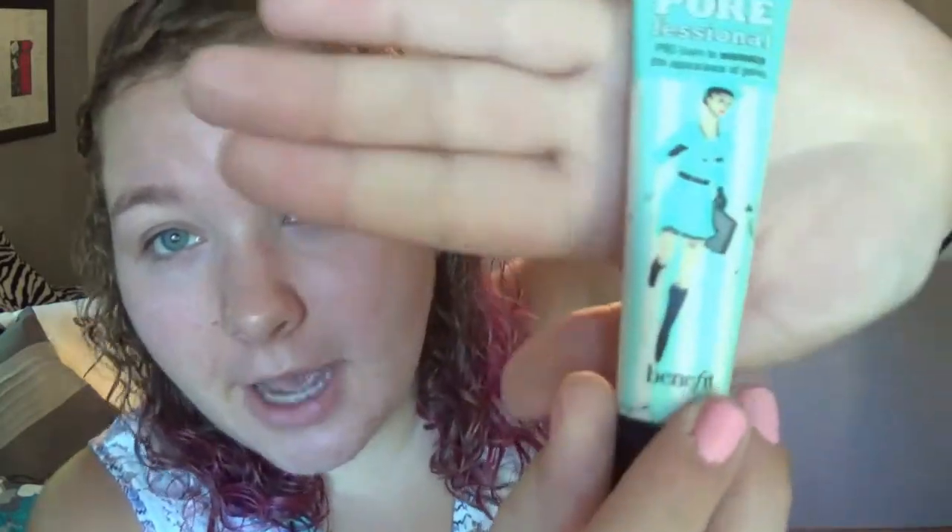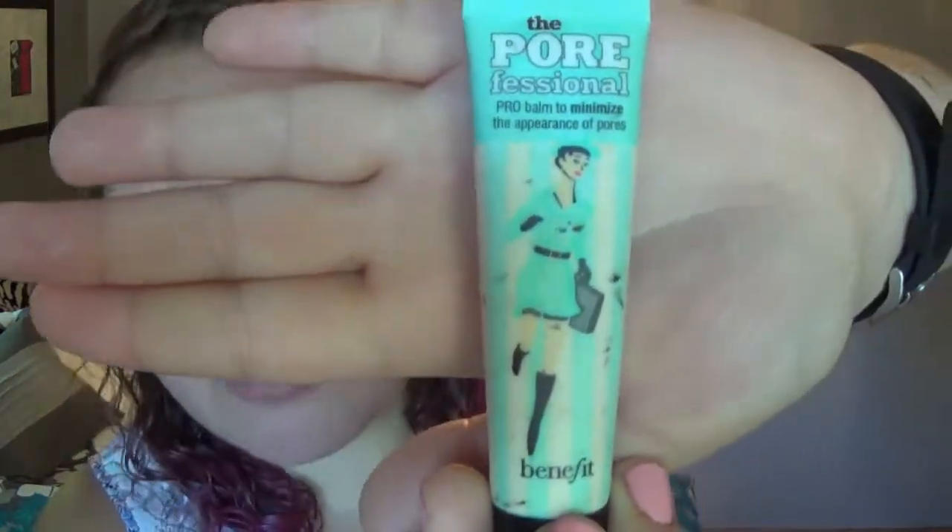I've already gone through my skincare routine for the day — cleansed, moisturized, all that — so we're just gonna go right in with the primer. I always use Benefit's Porefessional primer, it is my favorite. I just use my hands to apply it. If I'm looking this way it's because I'm using the viewfinder as my mirror today.